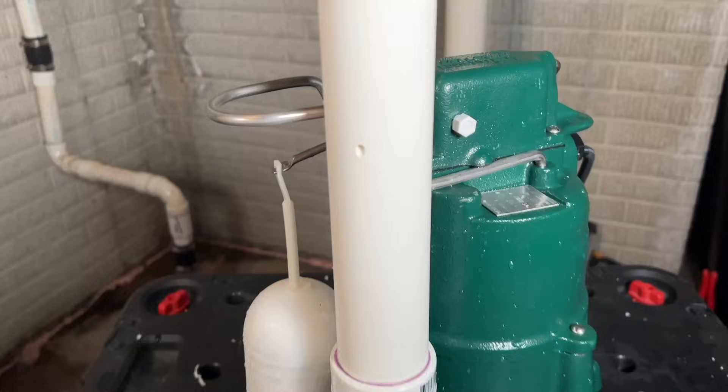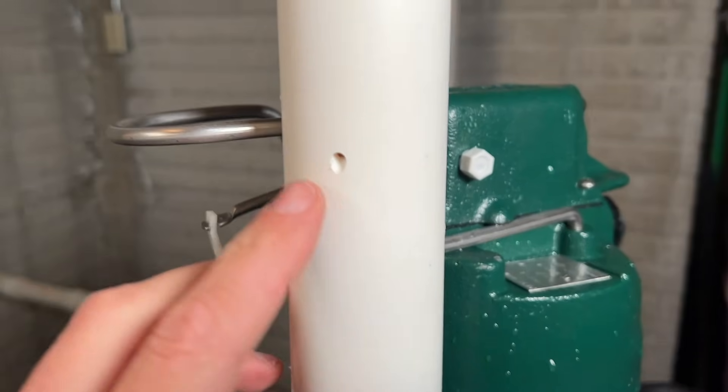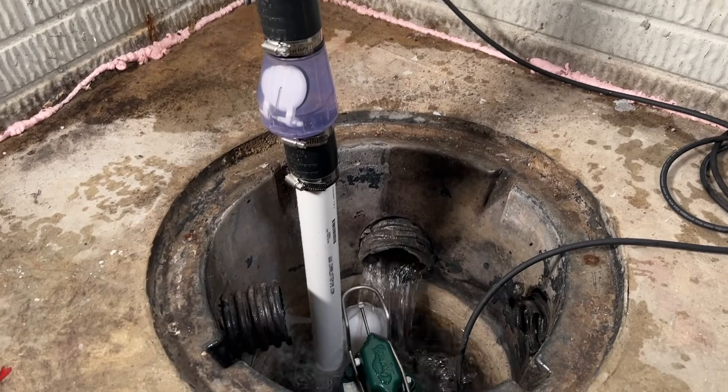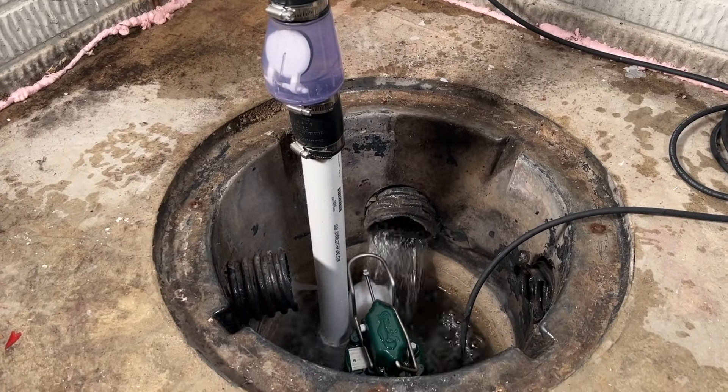And that is all there is to installing your weep hole, and that is critical to the operation of your sump pump. Now the Zoller M98 has been running at my house for years and years, and I highly recommend it. You'll see a link in the description to that exact pump — it's kind of hard to find at the big box stores, so often you do need to buy it online.